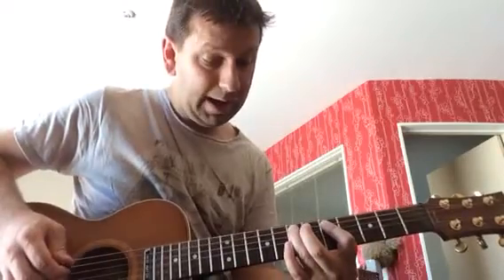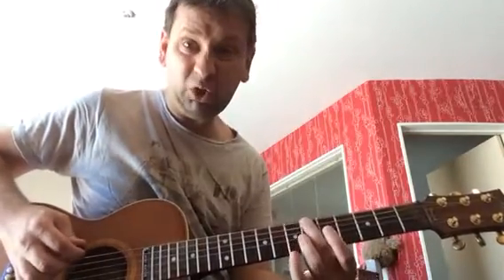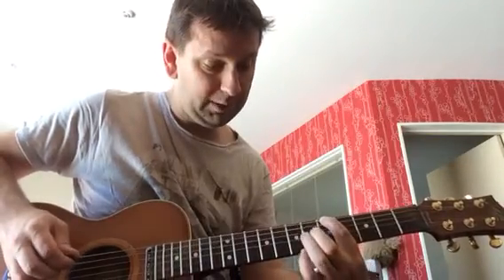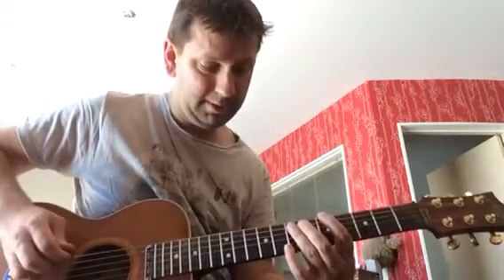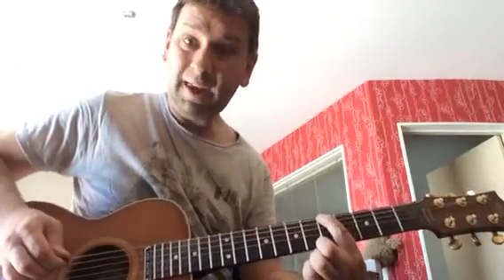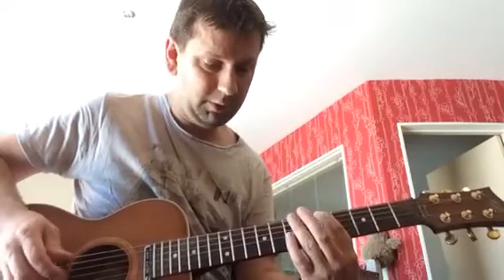Hopefully you can see that. Next two notes are the sixth fret on the low E, and then the fifth fret on the low E too. So far, this. That fifth fret, though, you're going to hit twice.